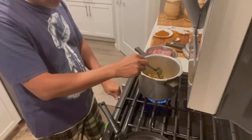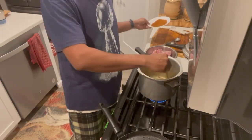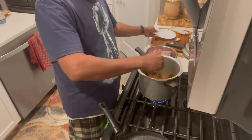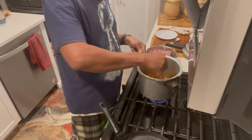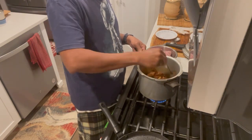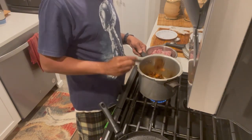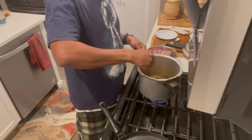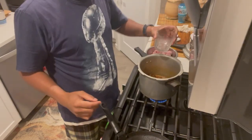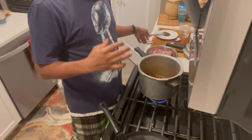I'm going to add tomato. Then I'm going to add some spices: chili powder, coriander powder, all the ground spices together. I'm going to mix it in two minutes, and add some water with the spices too.